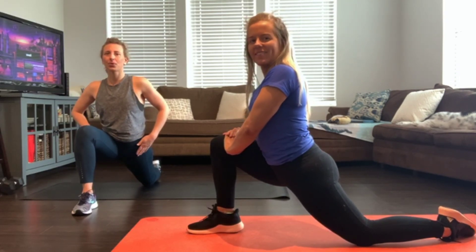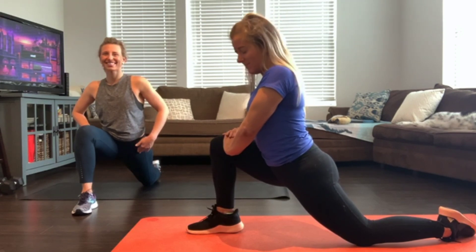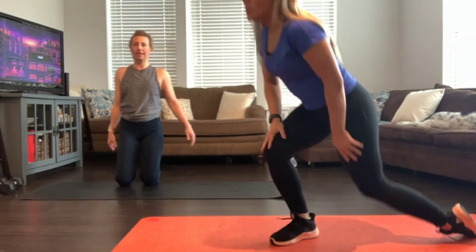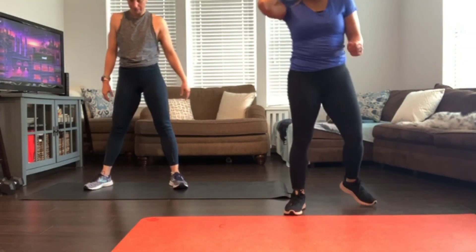Just hold. Slowly come out of it. We're going to stand momentarily but we won't be here for long — we're going to a deep squat position.